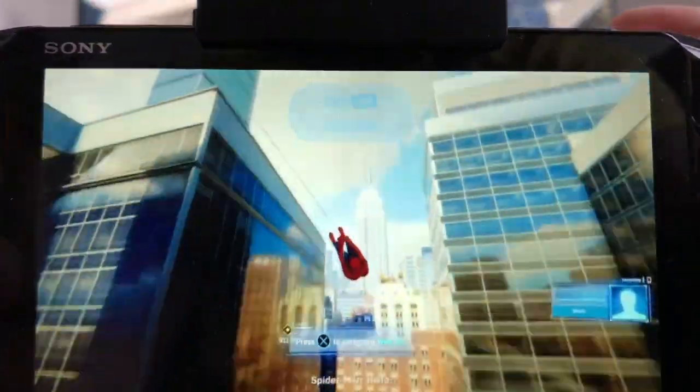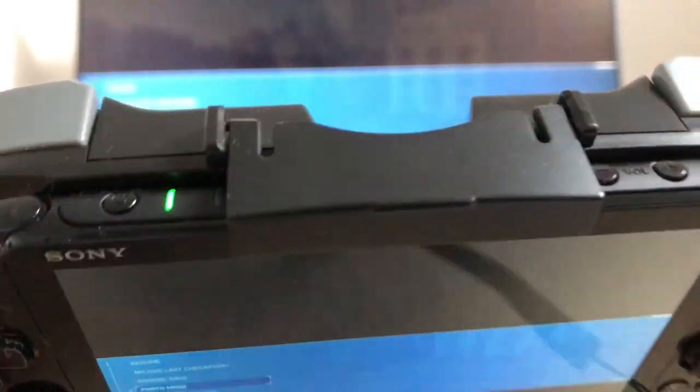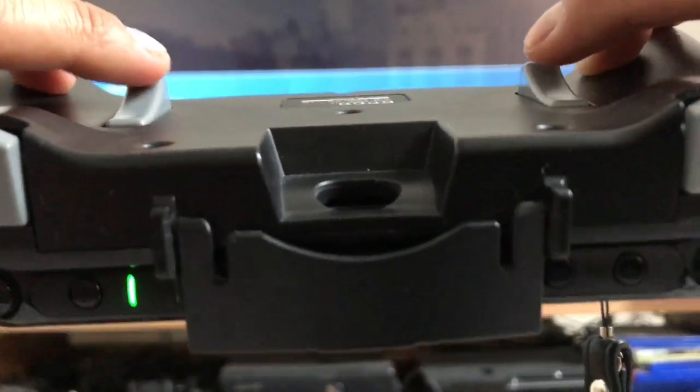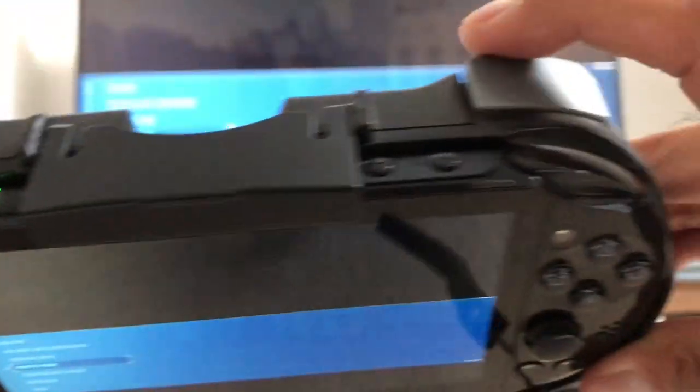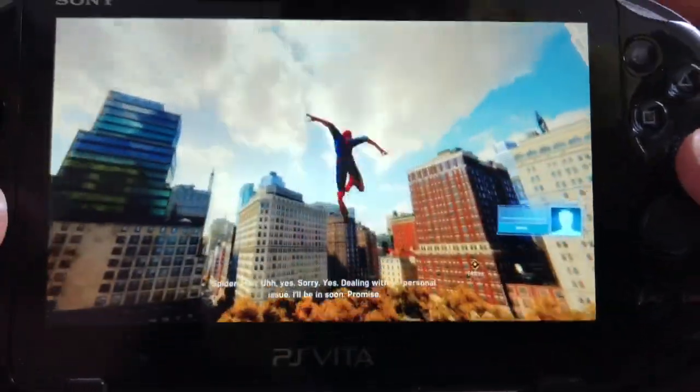But the Remote Play experience can be made much better with this grip. It's called the HORI Remote Play Grip — if you haven't heard of it before, I've spoken about it in previous videos. This grip adds the R2 and L2 triggers and also replaces R3 and L3 with triggers at the back of the grip, which makes it much easier to Remote Play games on the Vita.